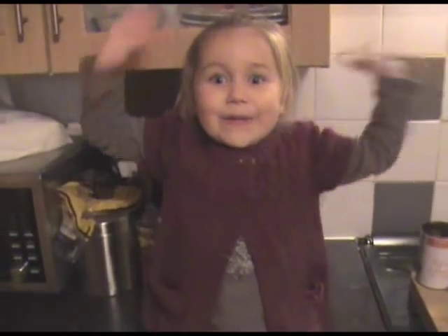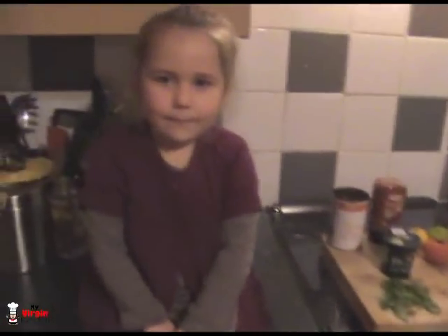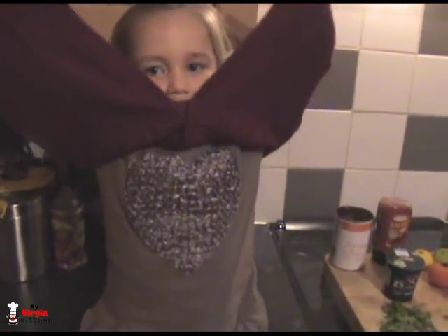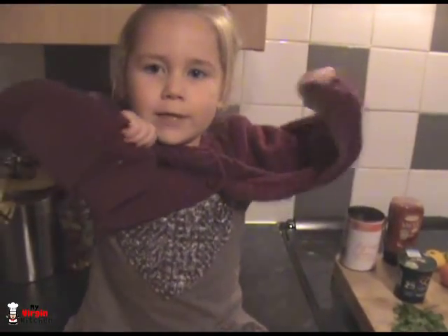Hello and hi guys, welcome to my Virgin Kitchen! Today we are making dinner. Phoebe is about to go to bed - have you got anything you want to say? She said 'Merry Christmas' - it's not Christmas anymore! Santa Claus has already been. Good girl.